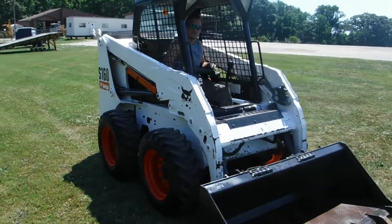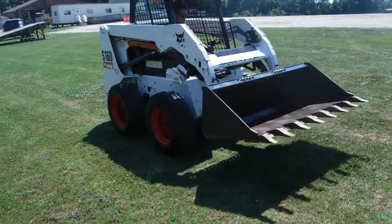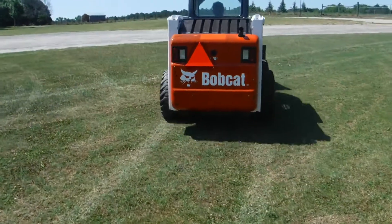We're just going to do a little quick video here, show you what she'll do. Pre-DEF, pre-emission — Routing and Sons is famous for bringing you this equipment.